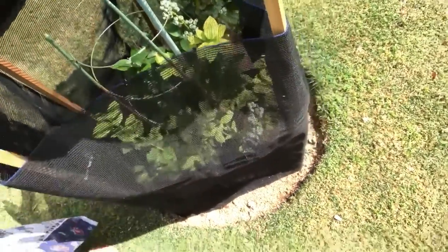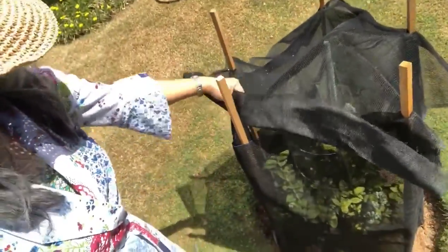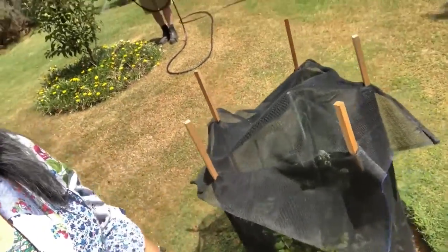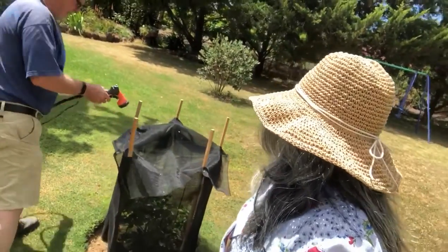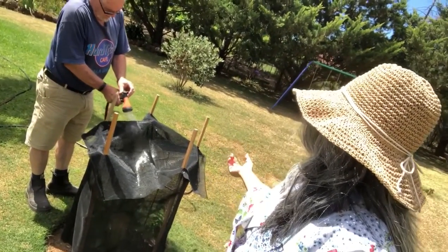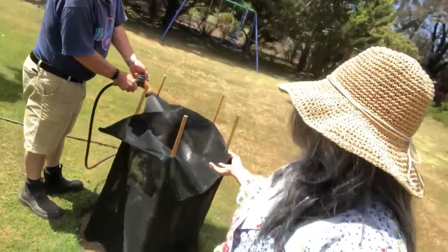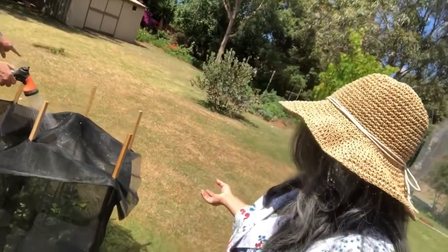We have to water them and the birds can't beat me to it. I'll continue the watering. I normally count up to 100 — one, two, three, four, five — it will be more than a minute on each plant so they get enough water. Because I said so.